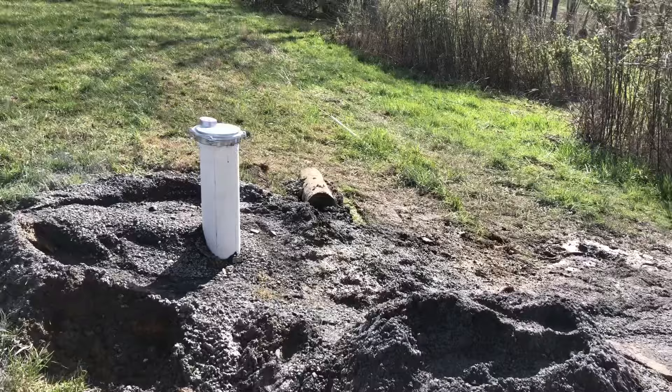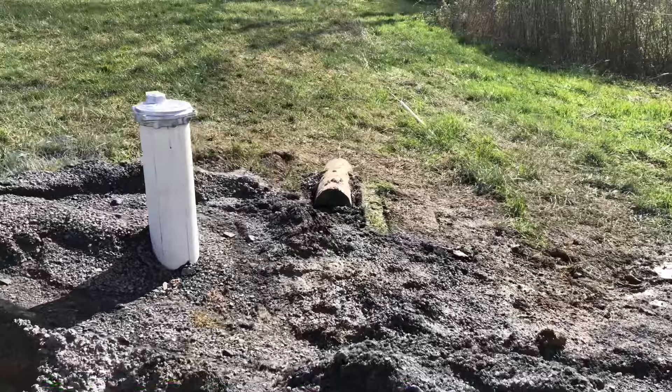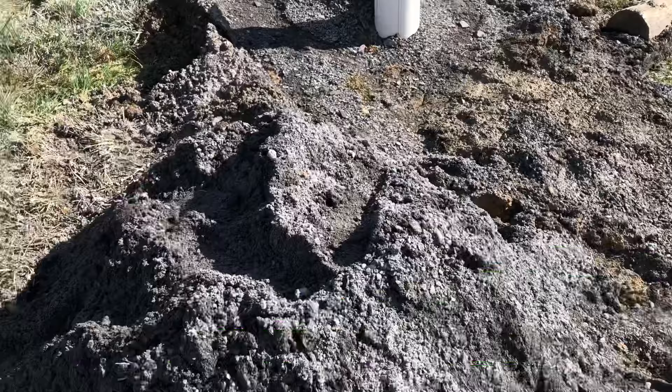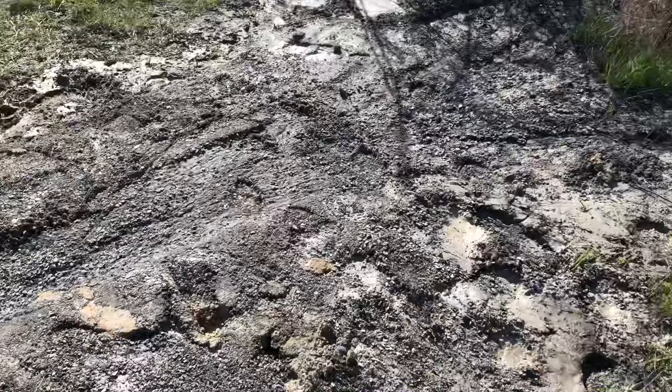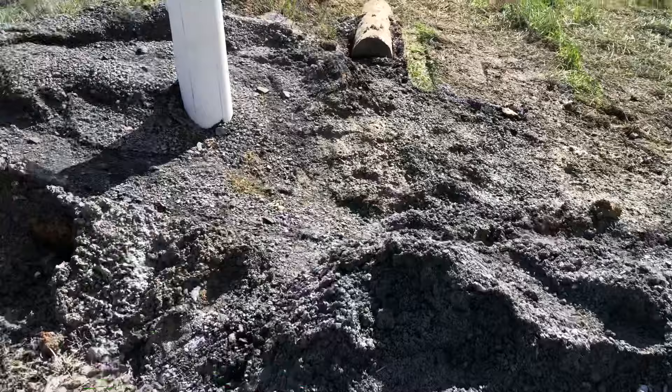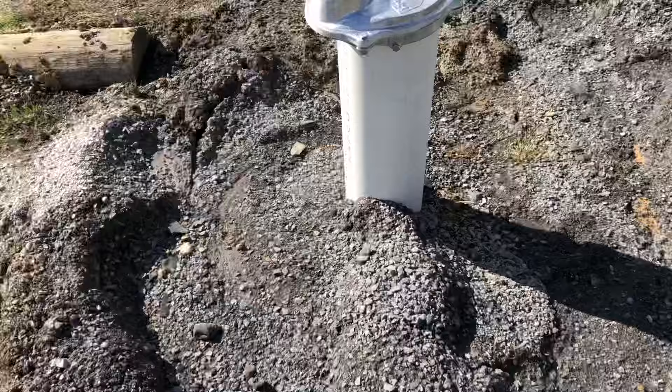So the well is done. We hit water at 120 feet, drilled it down to about 165 feet so we have a reservoir in the ground, and drilled mainly through limestone. Starting at about 20 feet deep he hit bedrock limestone, and that went all the way down to 165 feet.